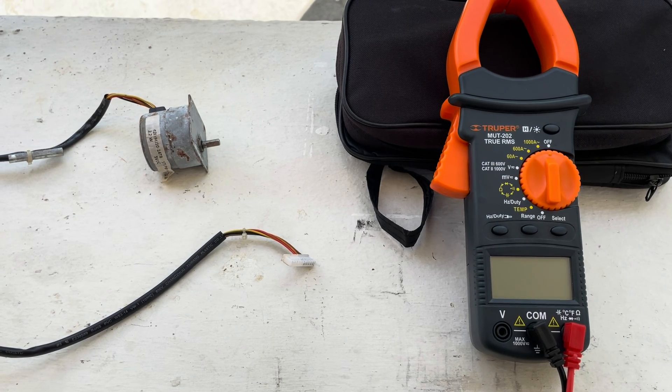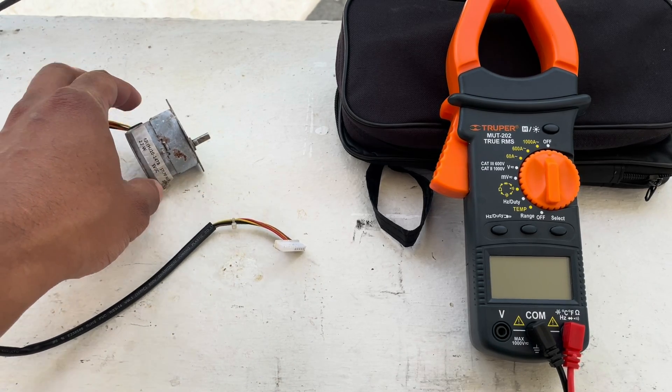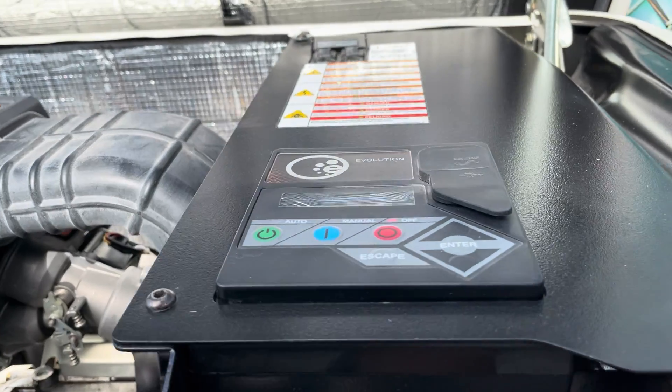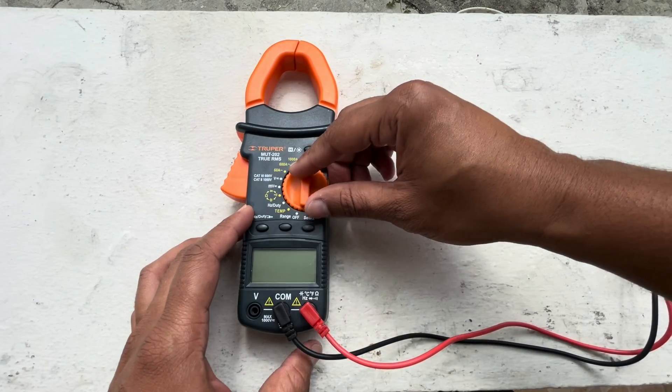Welcome to another video. This is your Tactical Power Pro and today we'll be testing a Generac stepper motor. For this test we do not need to remove the stepper motor from the mixer assembly. You just need access to the 10-pin connector, which you can find at the bottom of the generator controller.